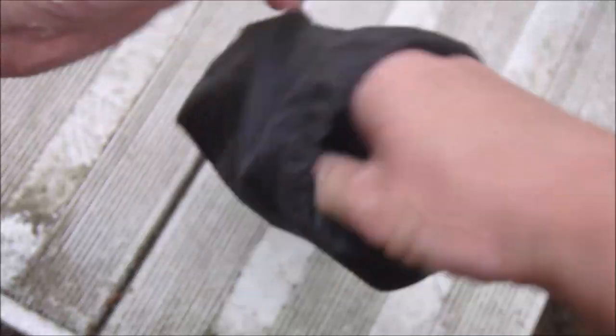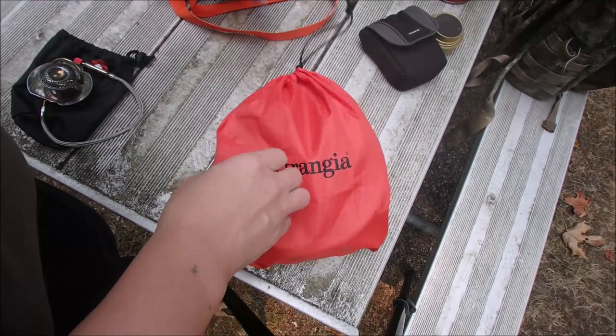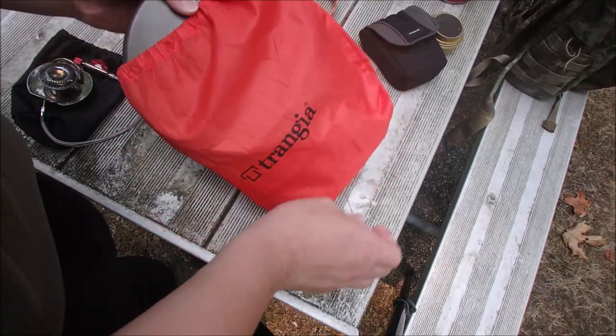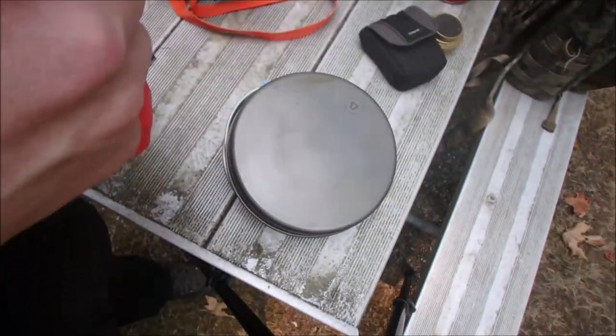I wanted to talk about the gas burner for the Trangia set. So this is my Trangia set — it's the 25.8. I've been very happy with it. It was given to me by a YouTuber I'm also subscribed to. The channel name is I Am Vito.